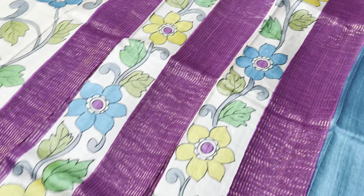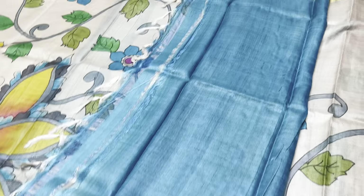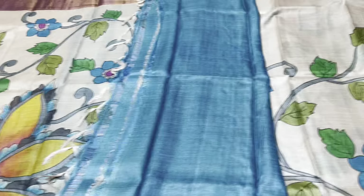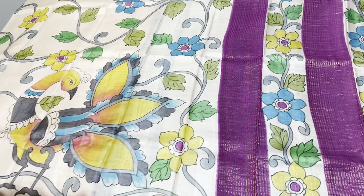The pallu has the same kodi pattern as well as a stripe design using zari lines. We have a contrast blue color blouse — completely contrast color given for the blouse. Take a screenshot to book this sari for just 5450 plus shipping.